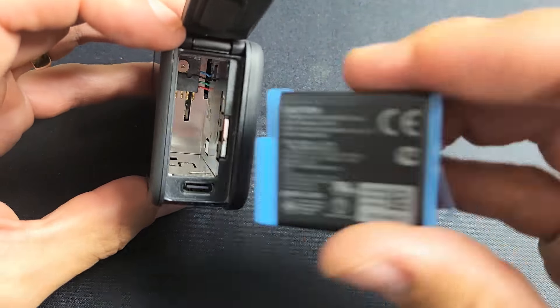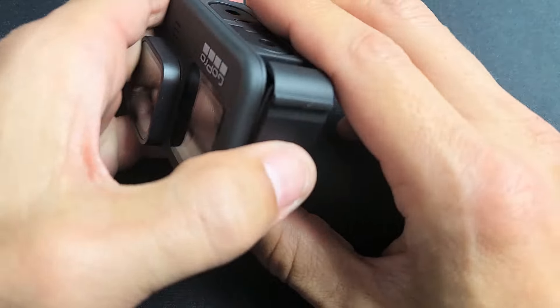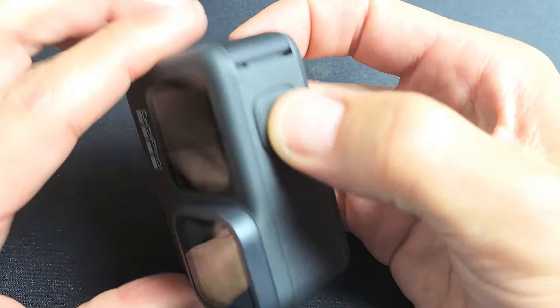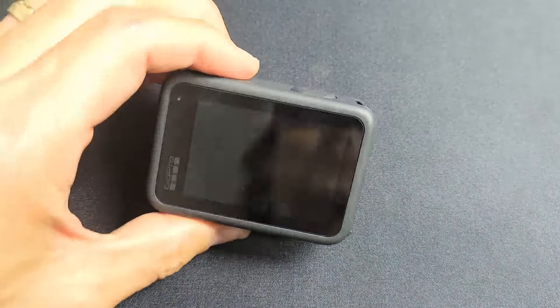Now let's go ahead and put the battery back in like this and close this. Press this down to lock it. Let's go ahead and fire this up and format the SD card.